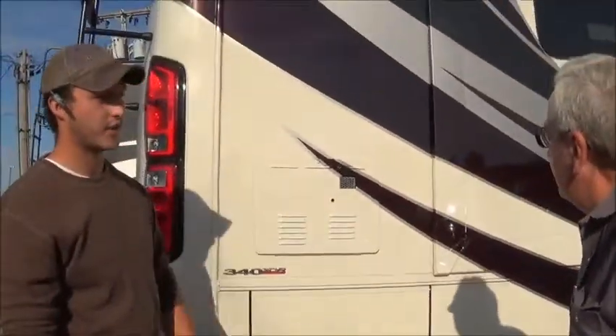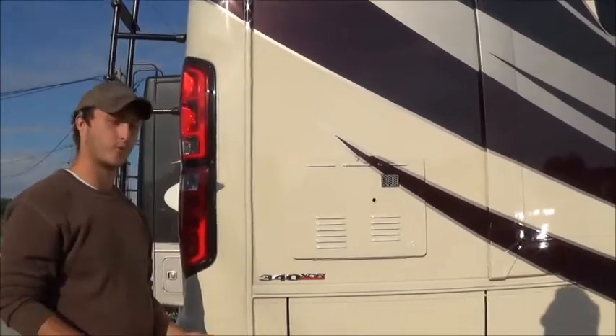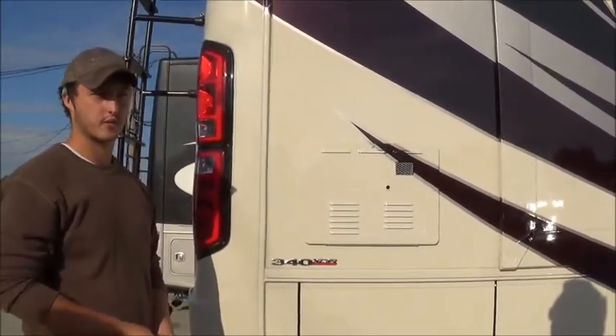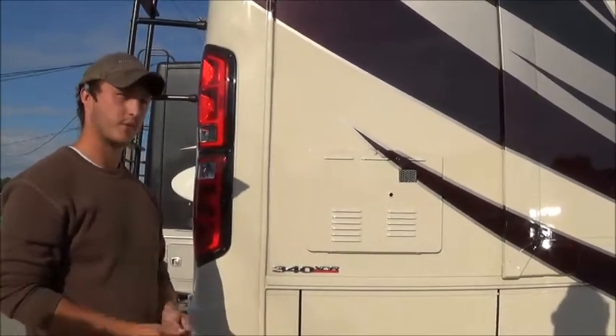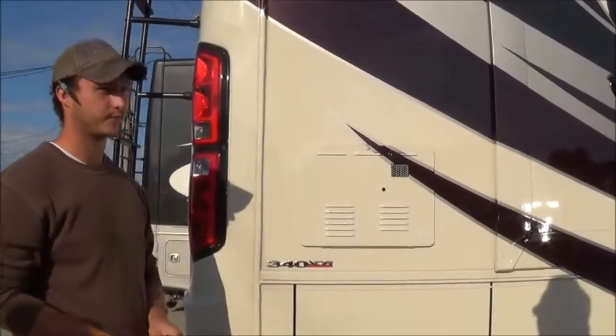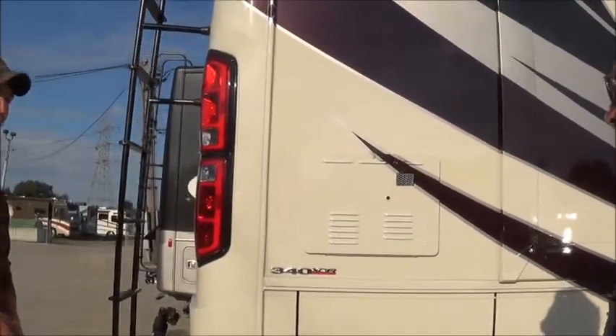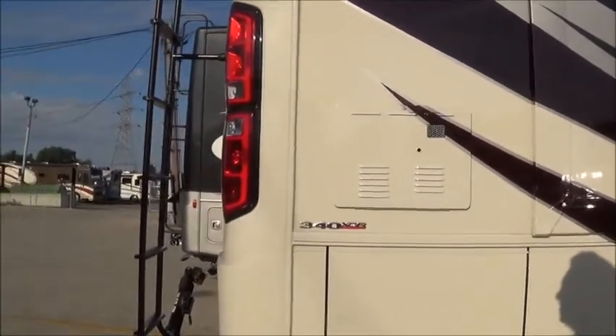Right here's your water heater. You guys got the on-demand water heater in this coach. Just be mindful — if you turn it all the way, it's going to be real hot, just like home. So don't burn yourself. Try it out and see where you like it first, and adjust it how you like it.